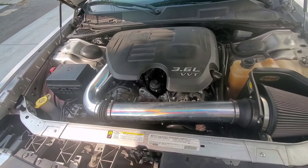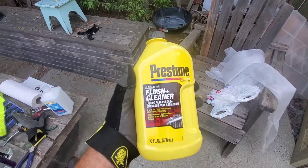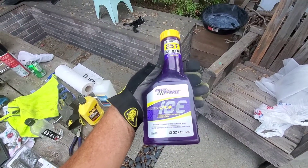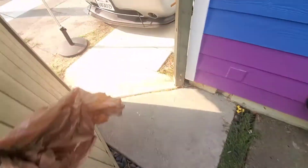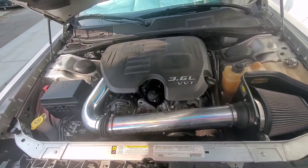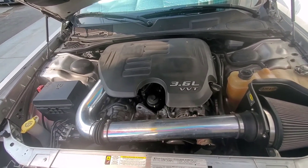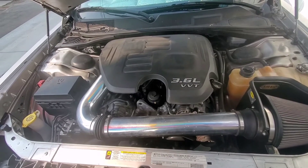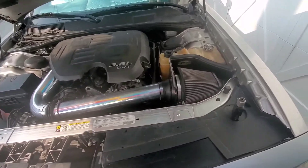I'm gonna do a coolant cleaner — I'll use this stuff, drive it around for a week, and then after that I'm actually gonna put some preventive maintenance in, which is Steel Seal. I don't have a head gasket leak, but I've had one before in a Chrysler 300 2.7 — replaced the motor four and a half times over 14 years. I'm gonna do preventive maintenance and buy Steel Seal for $80. It'll save you in the long run — Steel Seal is amazing.